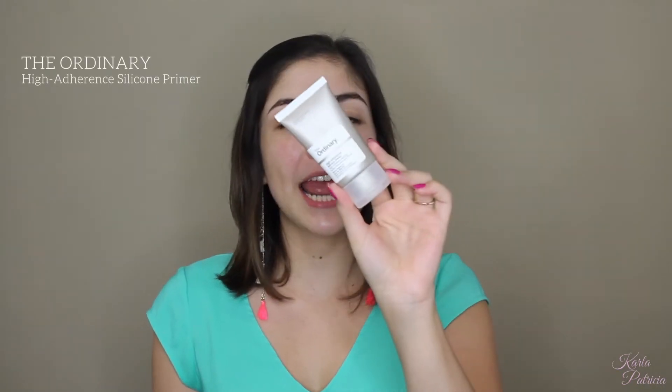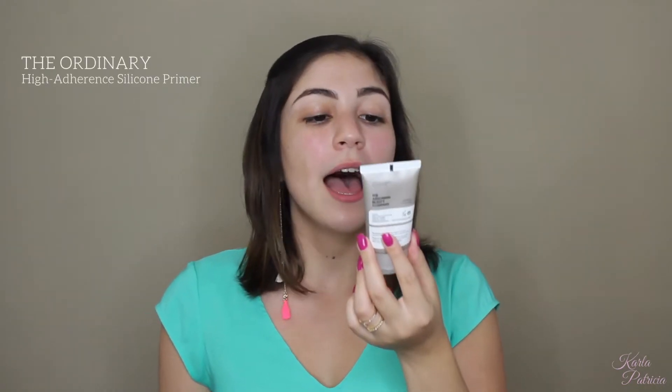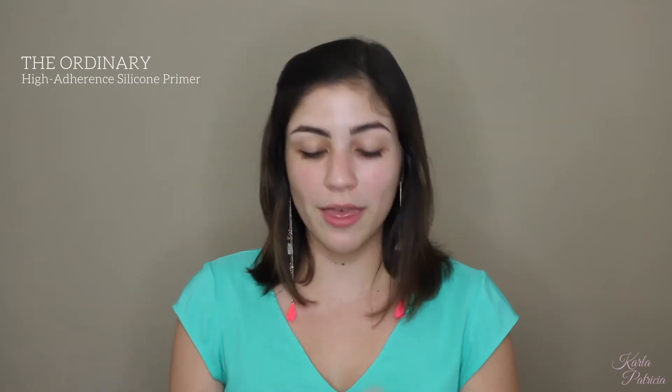To prime my face today, I will be using the Ordinary's High Adherence Silicone Primer — this is just a blurring and smoothing primer. I'm just going to take a little bit on my fingers and press it all over my skin. This is going to blur my pores and give me a smoother canvas to work on. It doesn't feel heavy on the skin at all, and it really gives your face a blurred, healthy look.